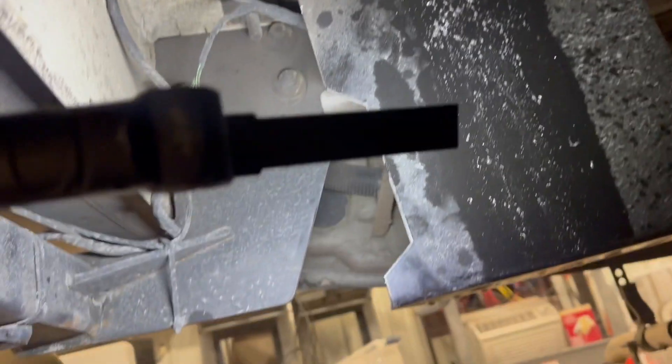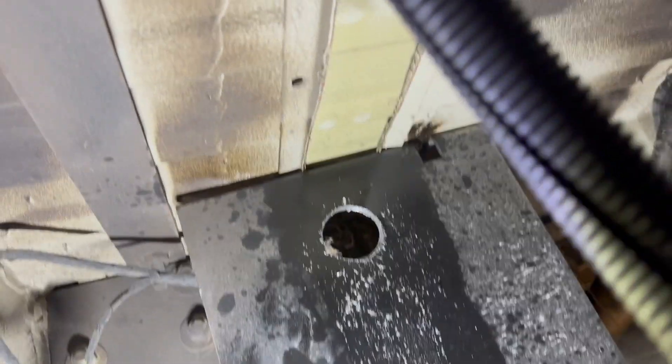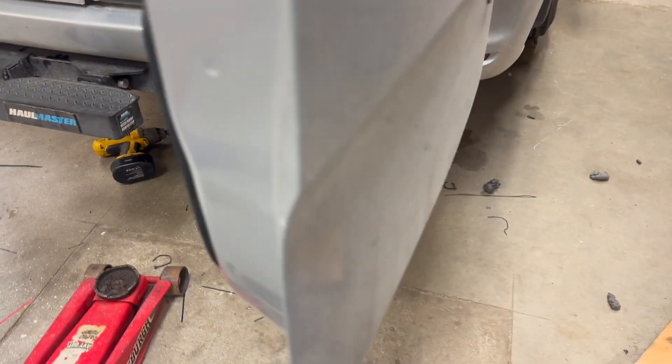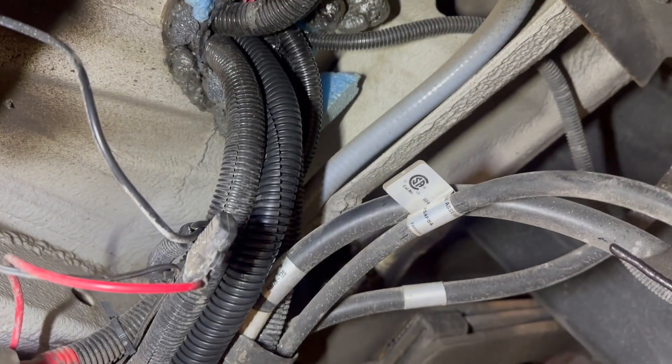My abs are killing me right now — I'm on my back trying to keep pressure on this, but it's a good workout. Finally got this battery all cleaned up underneath here. We've got some new cable wrap in there.